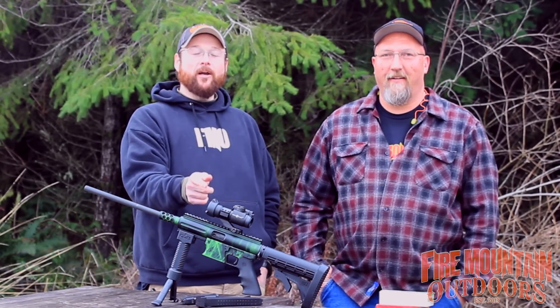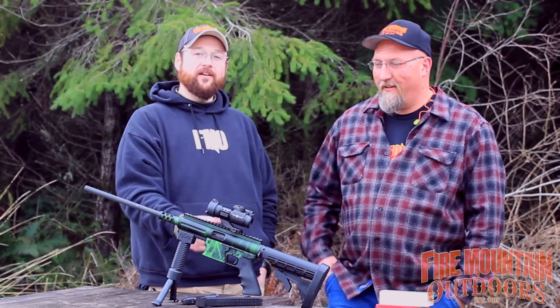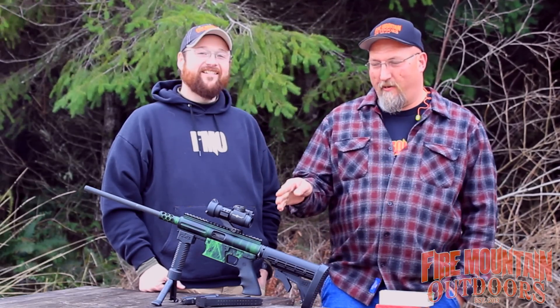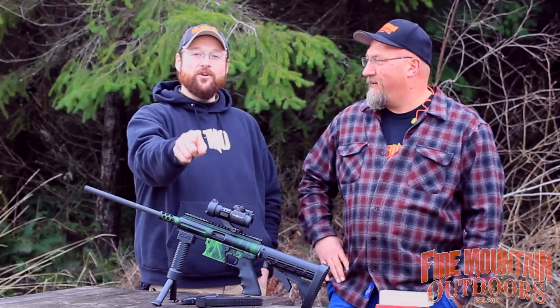Hey folks, Bob and Mark coming at you from Fireman Outdoors where we've got a cool carbine to show you. We have got the TNW 9mm carbine right here in the variegated green and black color. Stick around and we'll show you more.